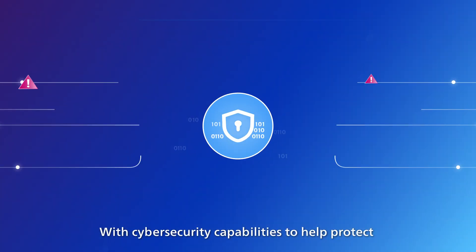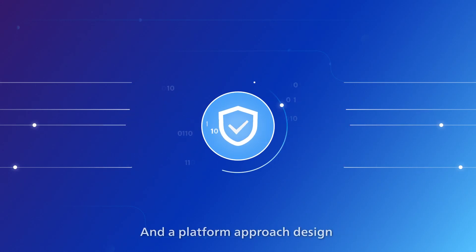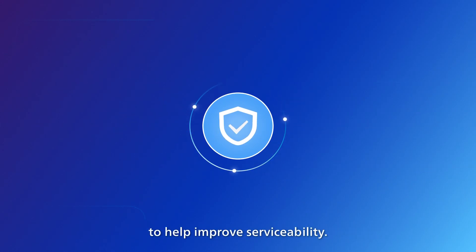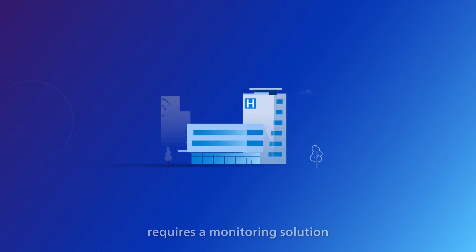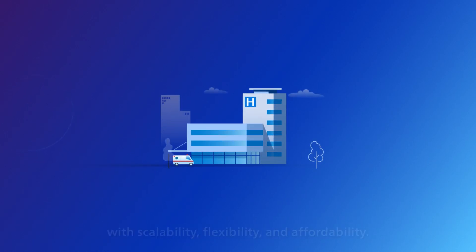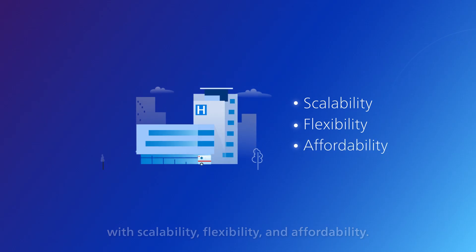With cybersecurity capabilities to help protect your monitoring network against cyber threats and a platform approach designed to help improve serviceability. Today's dynamic hospital environment requires a monitoring solution with scalability, flexibility, and affordability.